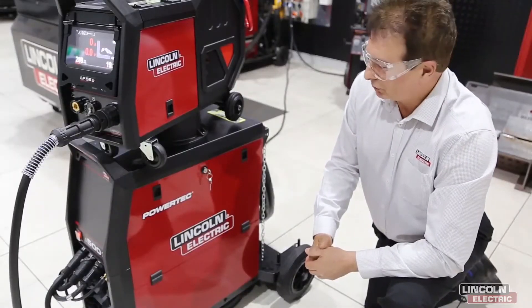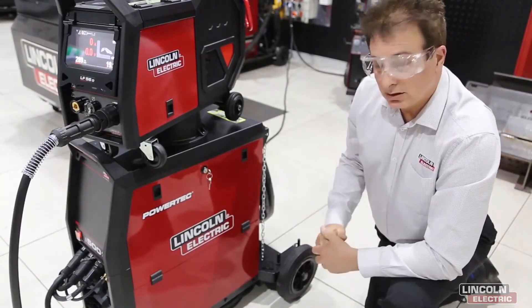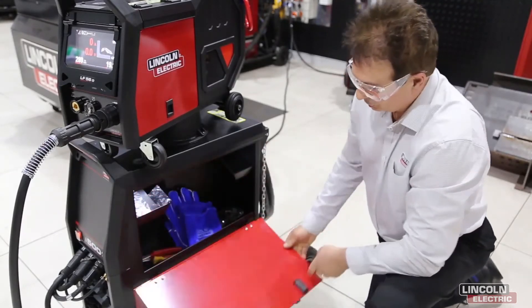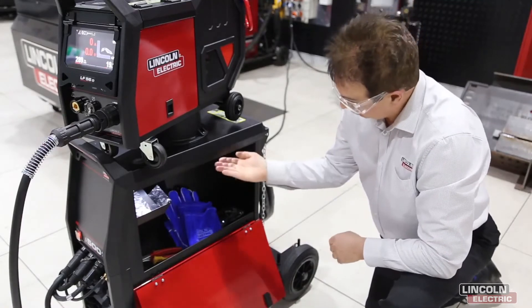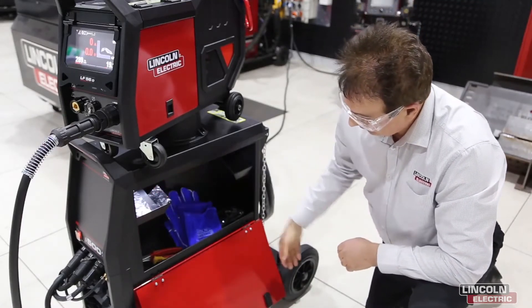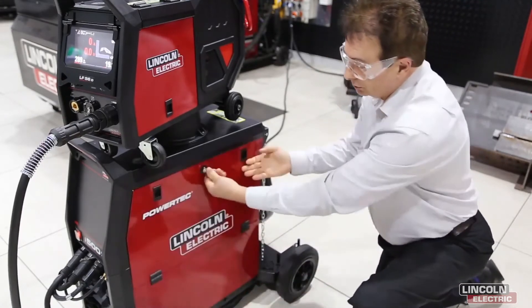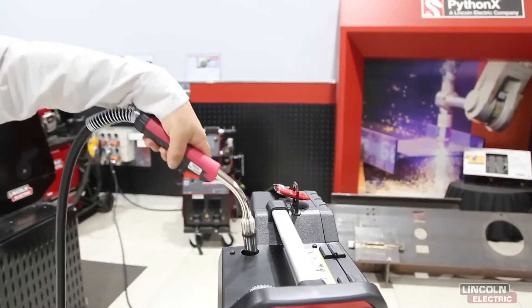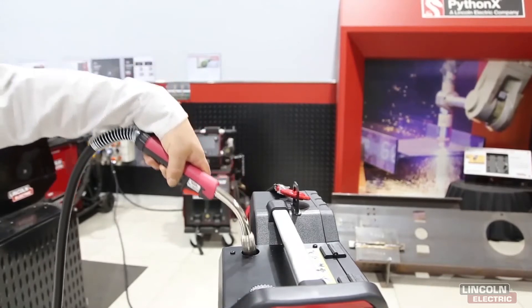The power source is made with solid metal construction. It also has a locker to store all of your welding accessories — illuminated by LEDs and lockable to keep you safe. The wire feeder has a convenient gun holder, always at hand and ready to work.